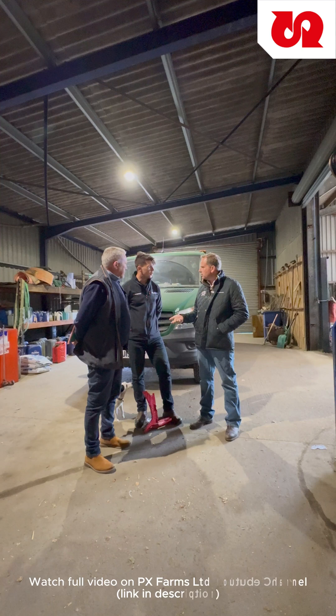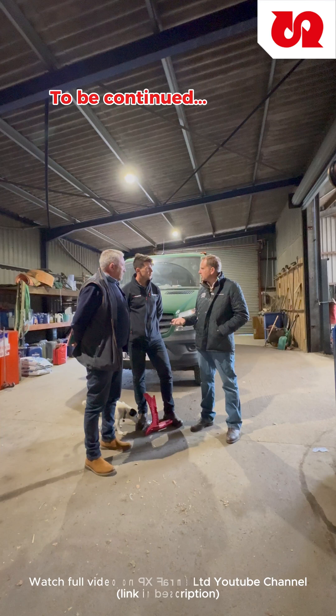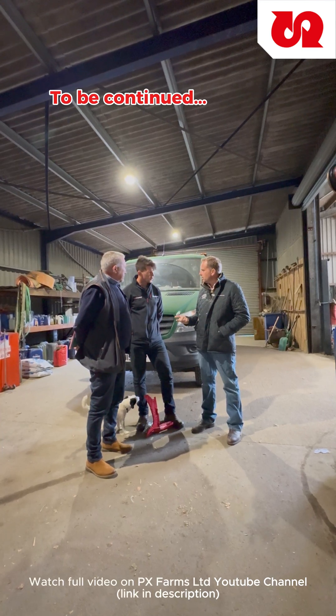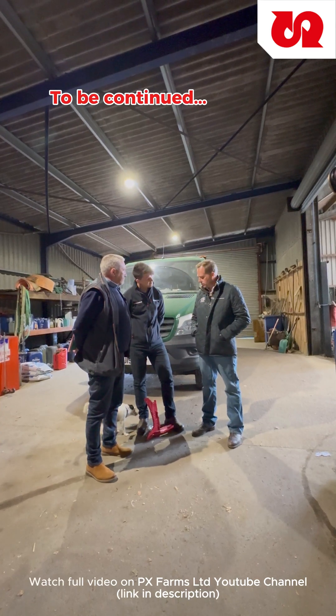I'd be more than confident going forward because we've got what we need. So stage two then is now you're going to actually send this cab drawing up to the fabricating manufacturer, and they'll get them later. Okay, good.